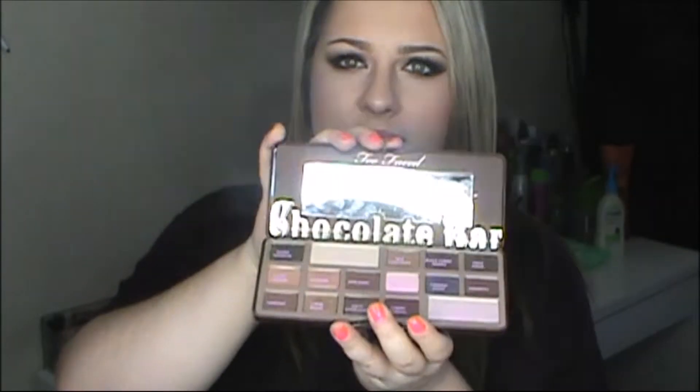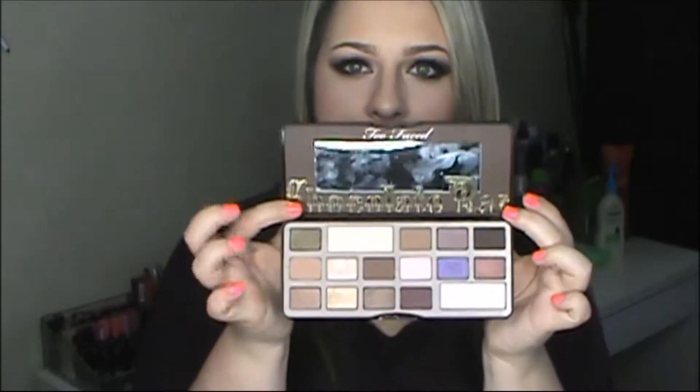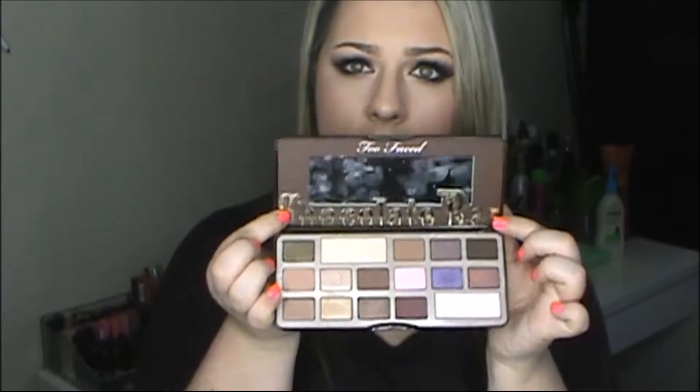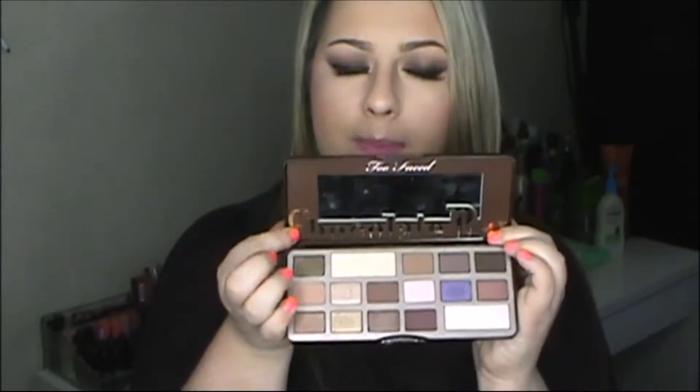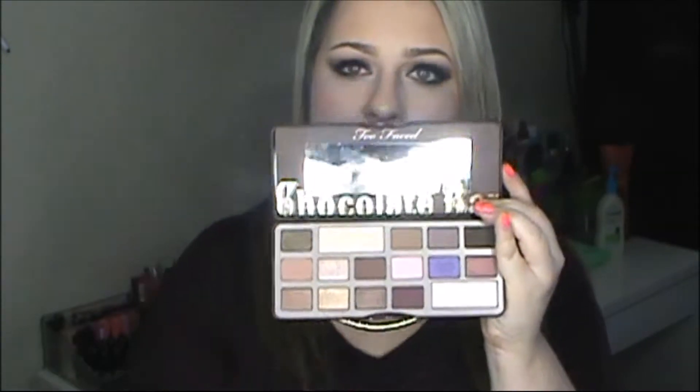When you open it, it just looks like this — the original does not have the names on them, but they do come with a little pamphlet sheet that has the names. It says 'Chocolate Bar' in this Willy Wonka printed font, which is so cute. What I really like about these palettes is that they made the brow bone and inner corner colors bigger than the other ones, because those are the most frequently used shadows — always your brow bone and inner corner since they're neutral white shades.